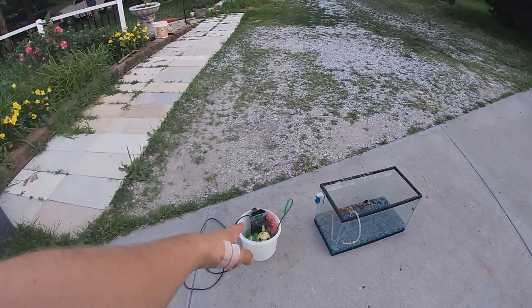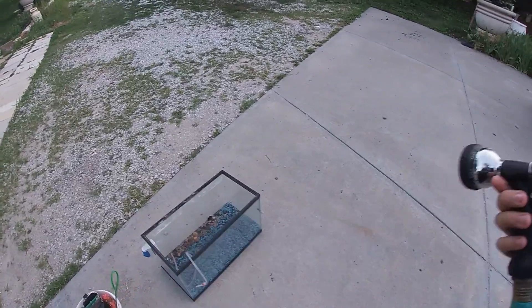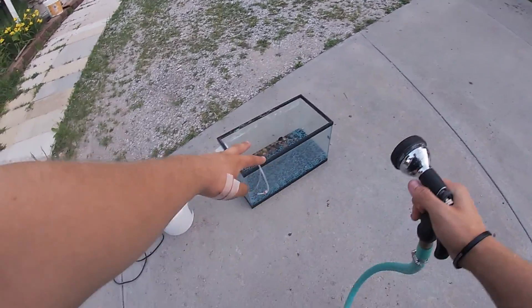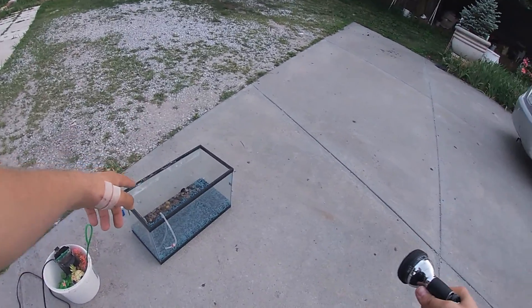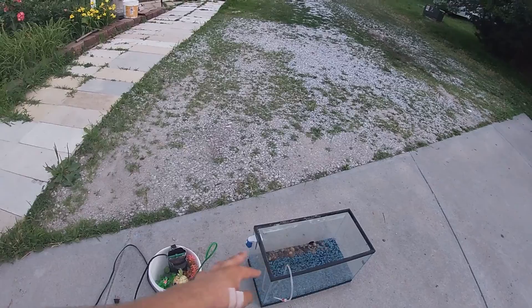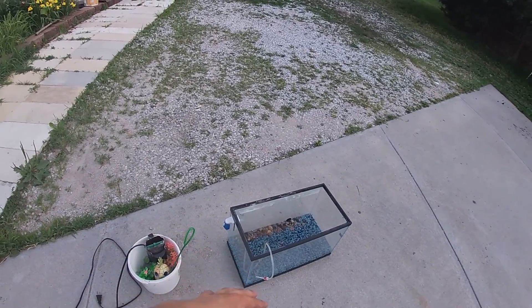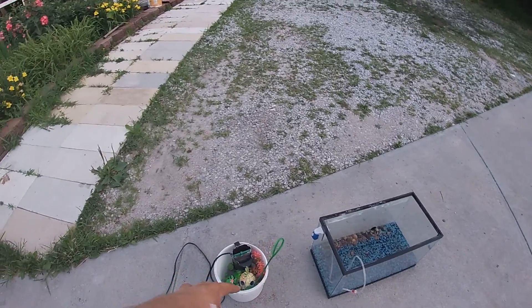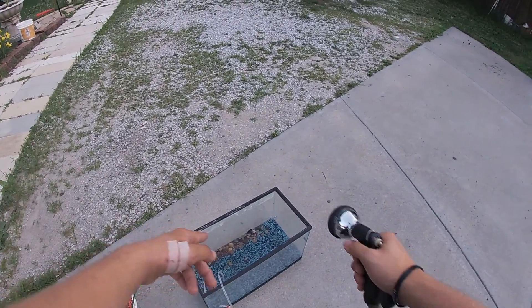Alright guys, we got all the stuff that was inside the aquarium plus the aquarium itself. Quick pro tip: never use soap while cleaning an aquarium — it's going to infect all the fish and it's not good for the aquarium. I just do a rinse and make sure all the dirt, food, and gunk is out, then make sure all these are cleaned up and then we'll put it back in my room.